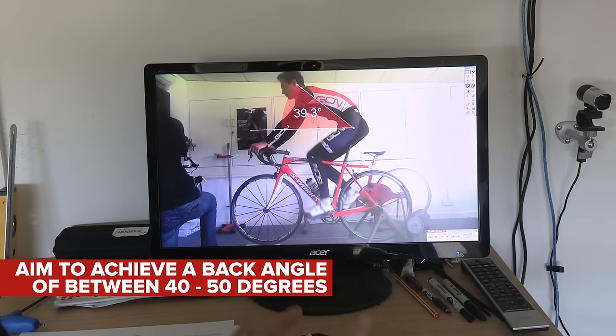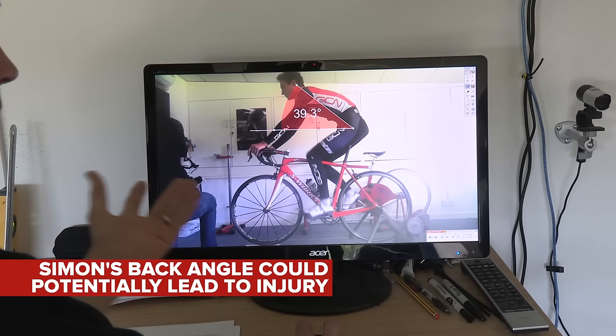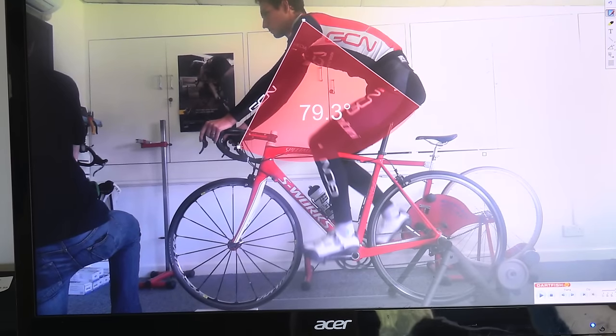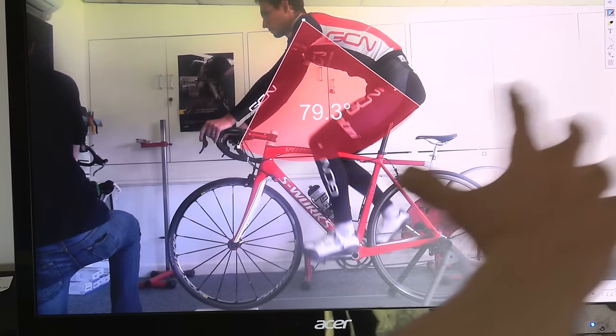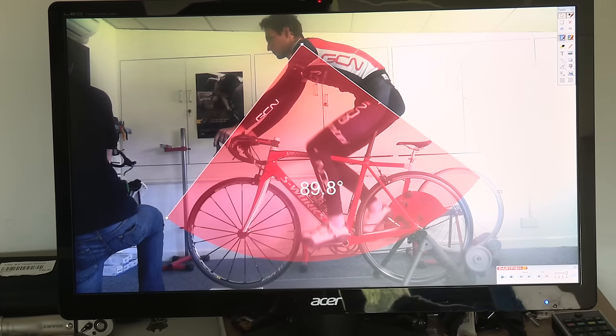We're talking about a back angle of about 40 to 50 degrees on the top of the levers — it's a good compromise between comfort and aerodynamics. Cy, being an ex-pro and being able to handle those lower tolerances from years of riding a bike, is at the lower end at 39.3 degrees for his back angle. What we're looking at with Cy is keeping that upper arm angle less than 80 degrees, so it stops that rotation of the shoulder blade — so about 90 degrees. Cy is on the edge of that limit, and coming from an ex-pro background he's got that extreme position, but with Cy it's sustainable.